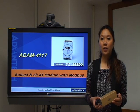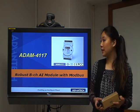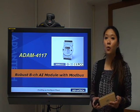Hello everyone. Today's video I would like to talk to you about the ADAM4117. The ADAM4117 is a robust 8-channel analog input module with Modbus.